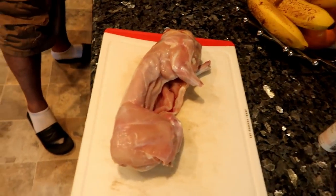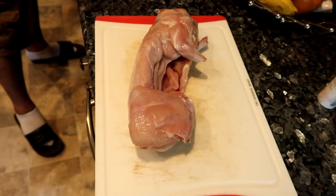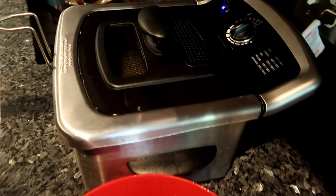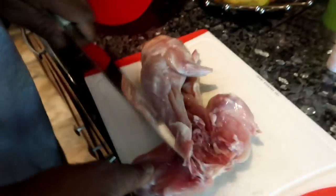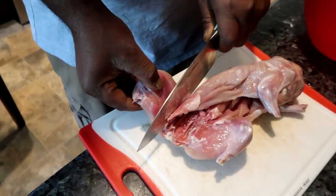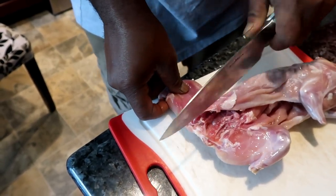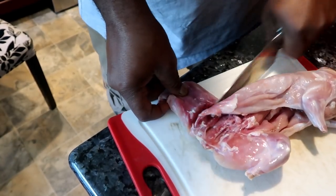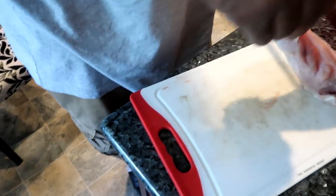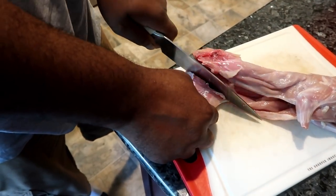Hey gang, we are back with the rabbit and we are about to cut it into pieces like fried chicken. We got our fryer on right here. Sean is going to cut the thighs first. This is our first time cooking rabbit so we don't know, but my stepfather — mama Brie's fiancé — he said fry it like fried chicken, so that's what he said to do.